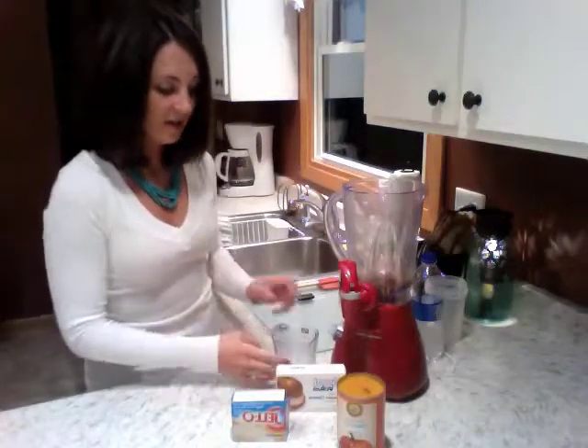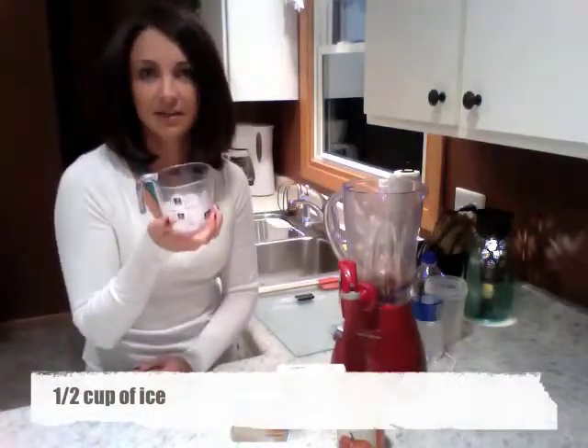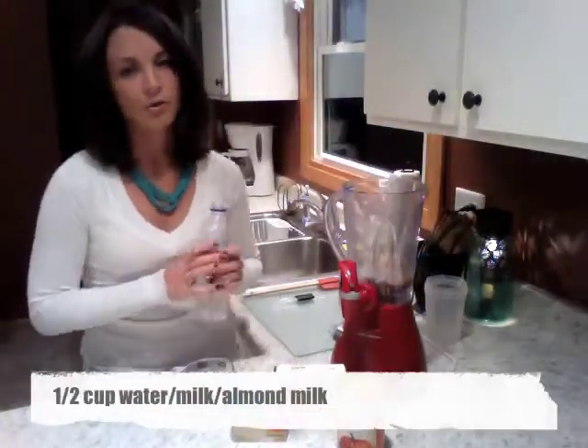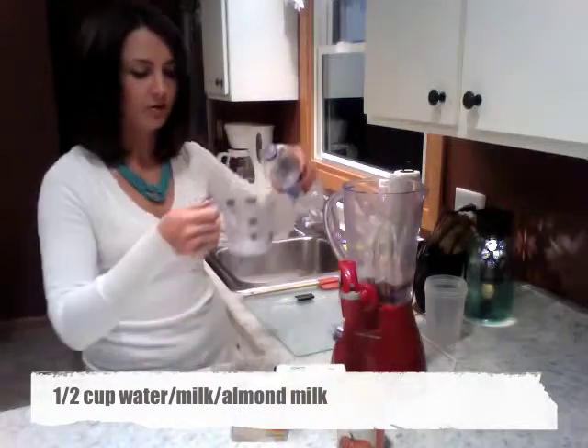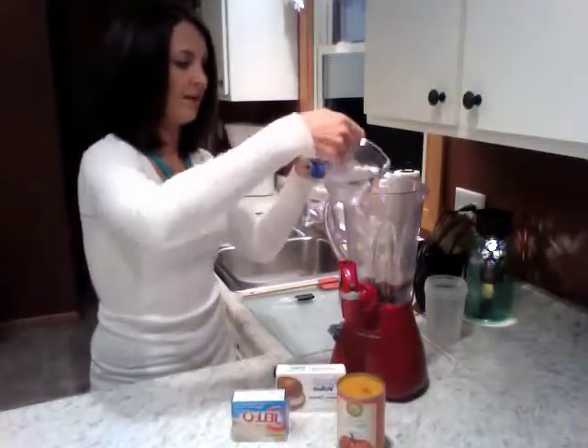We're also going to need about a half a cup of ice, of course, depending on the desired consistency that you like. I'm going to use a half a cup of water, or you can use skim milk or even almond milk. Add that to the blender.